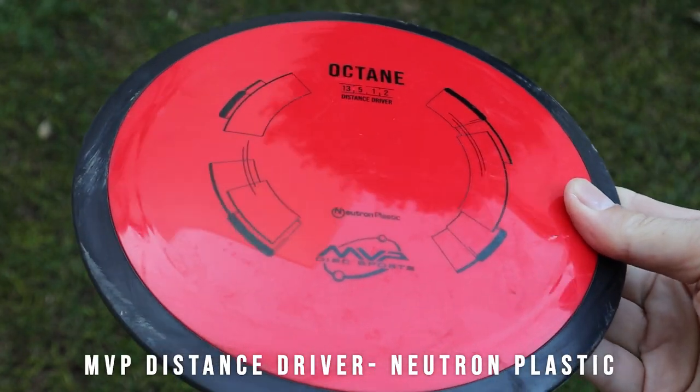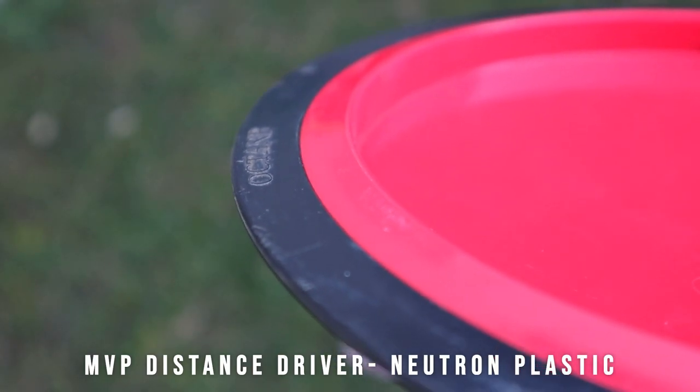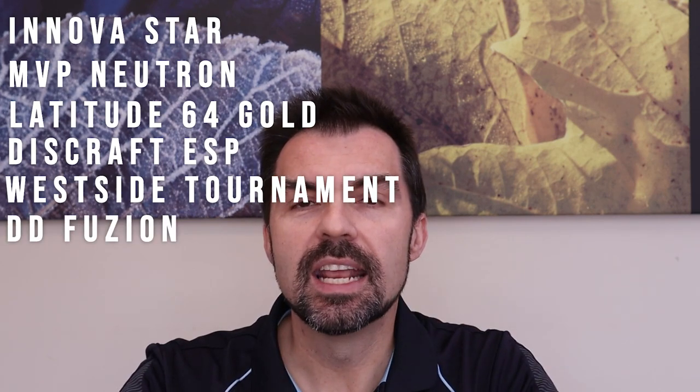There are three types of what we call premium plastics. The first main one is the opaque type. For Innova, they call it their Star plastic — it's opaque with a little bit of flexibility, similar to the DX. MVP have their Neutron plastic. And then you'll also find things like Goldline, ESP, Tournament series, Fusion, and 750 series from various manufacturers.